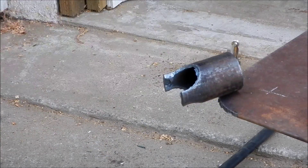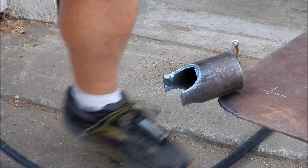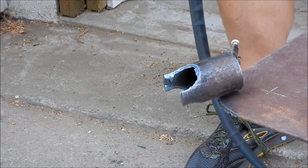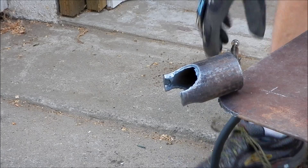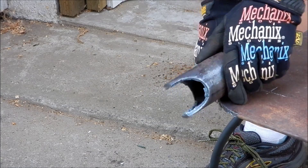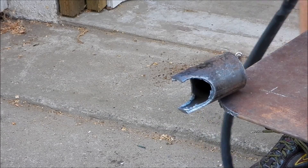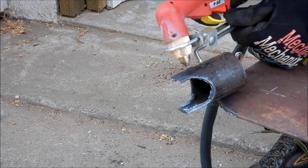So that's looking pretty good. Now, I'd center punched a quarter inch in from the edge, so now what I need to do is trim about a quarter of an inch off the end. I'll do that freehand.